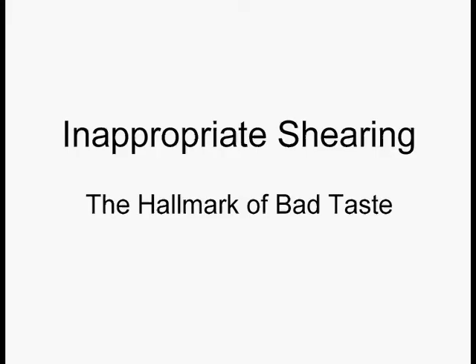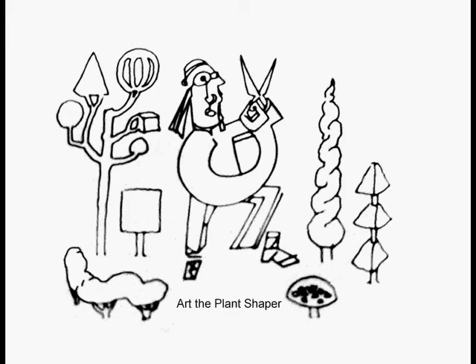You should never, ever top a tree or strip it out, and you should not be shearing things into globes, cubes, nose cones, hockey pucks, and kettle drums. This is considered the hallmark of bad taste in gardening. Shearing is a whole series of non-selective heading cuts — it's bad for the health of the plant and it creates a maintenance nightmare for the owner. Bored grounds crews get into shearing a lot, and entry-level workers in the garden business migrate toward those power head shears, which should have a warning label on them. Just so you know, shearing is okay for hedges and topiary, not okay for most plants in your garden. Just because it's sheared doesn't mean it's topiary.